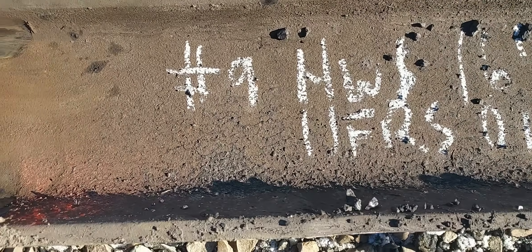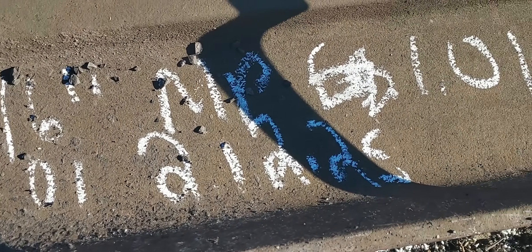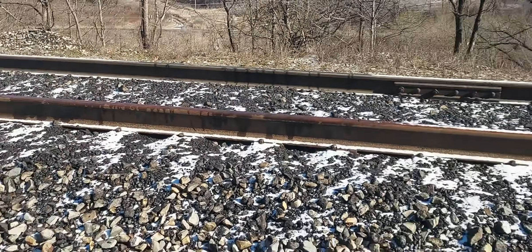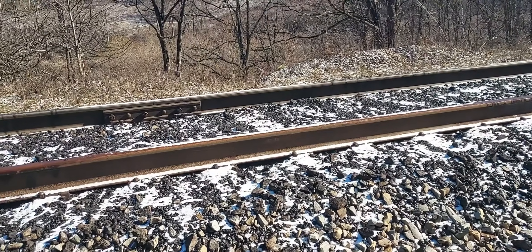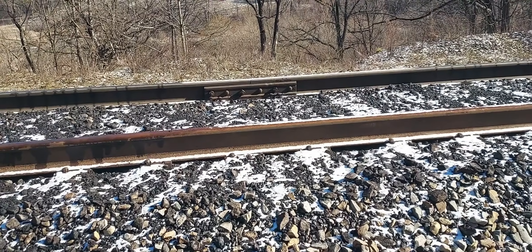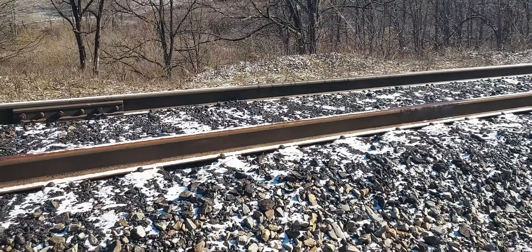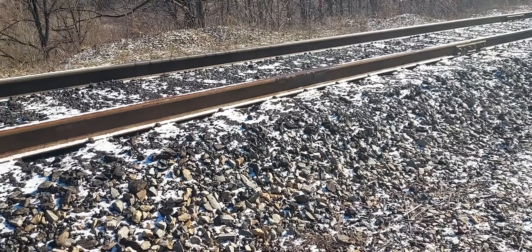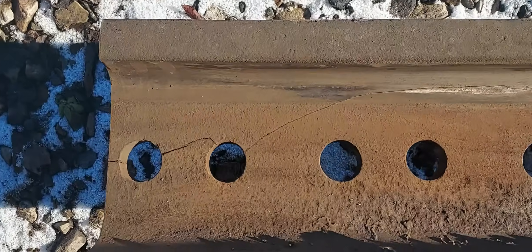This is how it was marked here — the head and web separation. This is the day after we put the new rail in. It's 18 degrees this morning — nice morning. Everything's frozen; the ballast is all frozen. We didn't put the anchors on yesterday afternoon, but it's no big deal. I can't put them on this morning because everything's frozen, so I'll wait until the ballast thaws out.